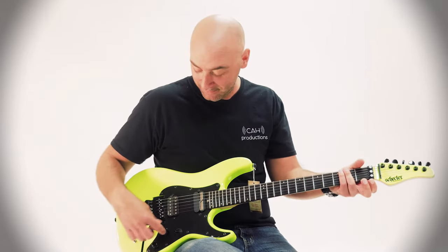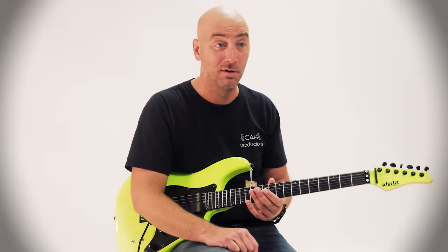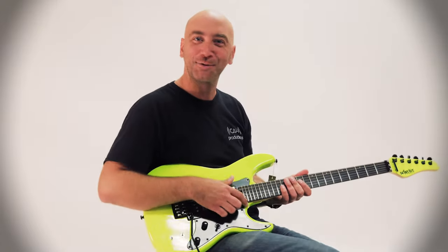Pretty awesome, right? Come on down and check this thing out, and I will personally give you your own demo, but right now I've got to go find milk bone treats for all these dogs. Thanks for watching.